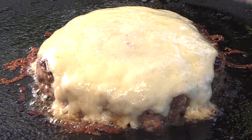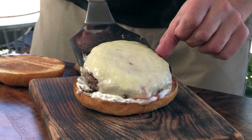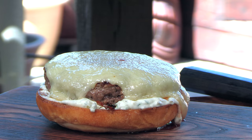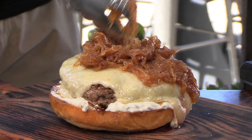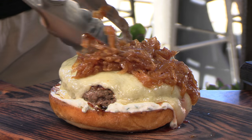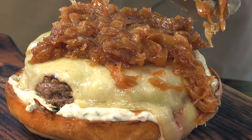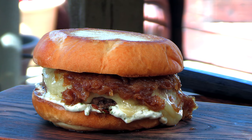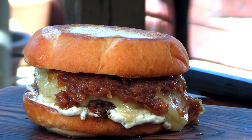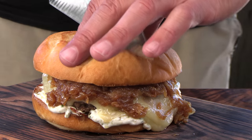On this bottom bun I'm going to lay down some of that caper aioli. Get that burger down, get some of those caramelized onions down, lay down that crown — and I present the Mission Burger. Just a classic, beautiful burger. Cannot wait to try this out. Look at all that dripping jack cheese, nice caramelized onions. This bun is so soft.